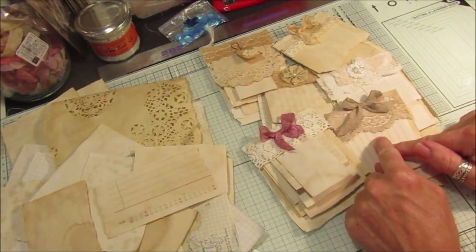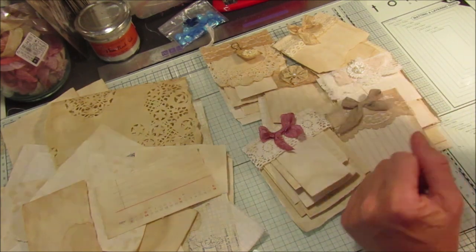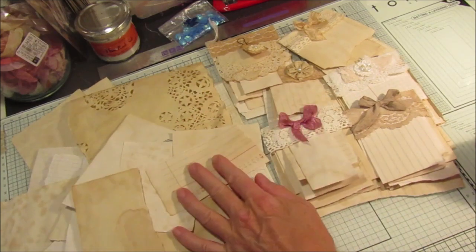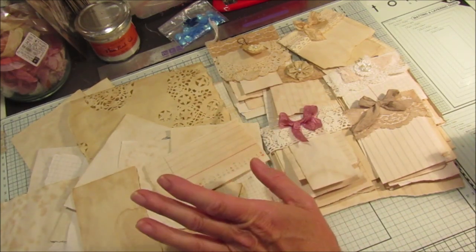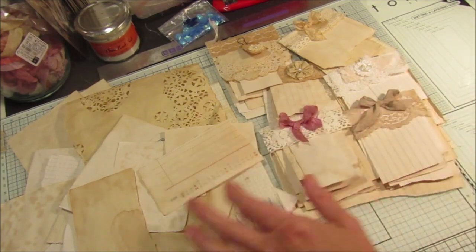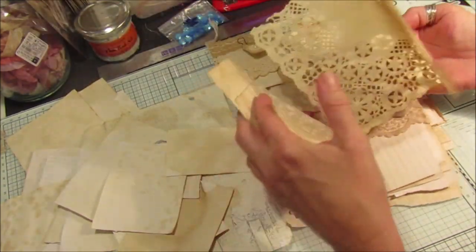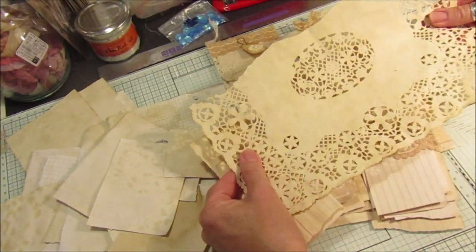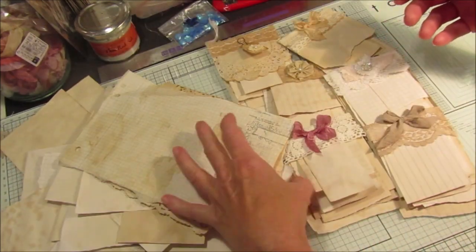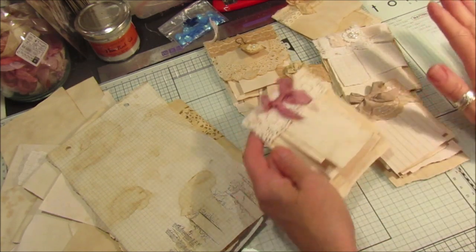Hi guys, so today I've been having a bit of a sort out. I'm trying to get a bit more organized and I have got piles and piles of scrap paper and I really don't know what to do with it. It's just cut off bits from where I've been making things — leftover bits, even bits of oily paper that I've tea stained or coffee stained, and bits that I've printed on but I just don't like to throw away.